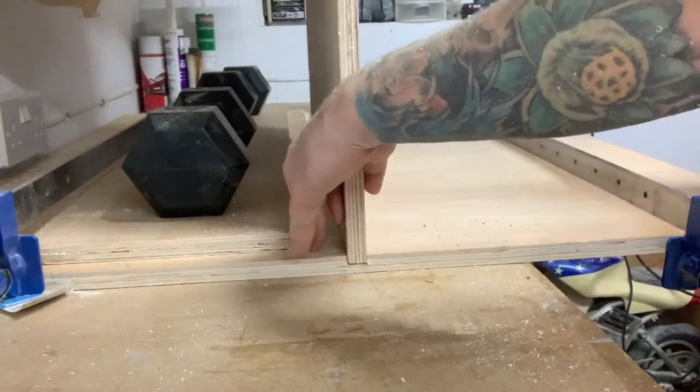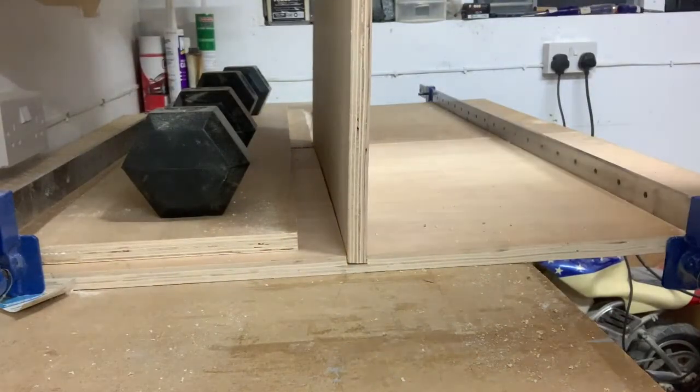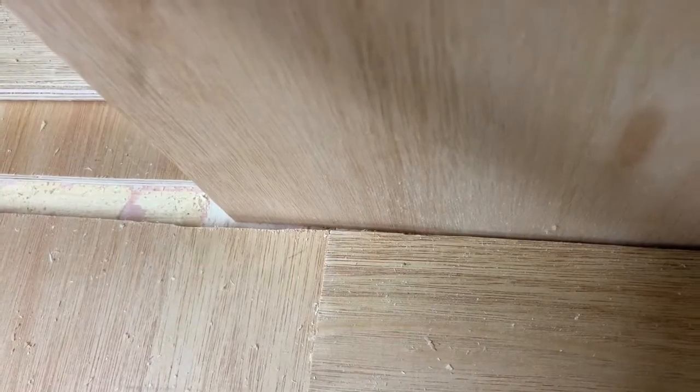This is where I ran into some problems using the router. I didn't get a tight fit along the cut, but I can hide these later on as you'll see in the video.